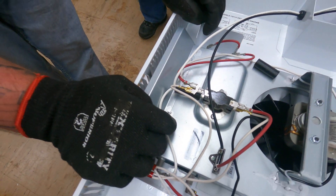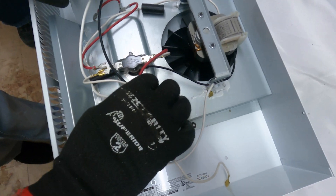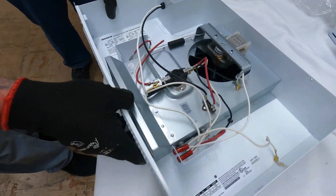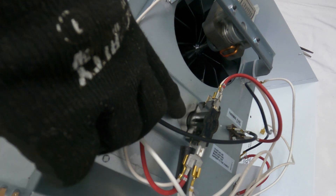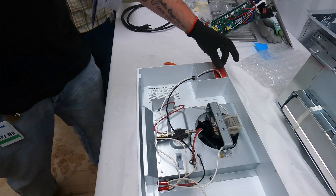Secure wire leads with wire ties so there is no interference with unit operation. Note that the terminal numbers are marked on the side of the blower housing above the heating system. All right, that's all there is to it, I hope it helps.